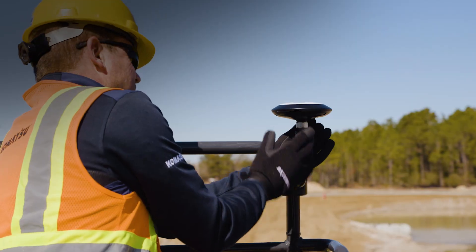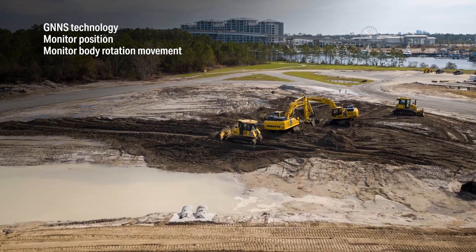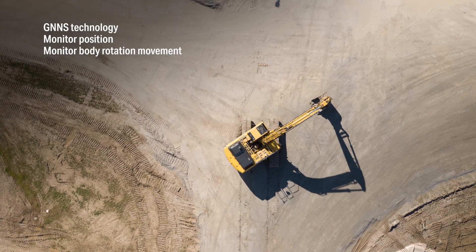So how does it work? Antennas mounted at the rear of the machine use Global Navigation Satellite System technology to enable position tracking and monitor body rotation movement.